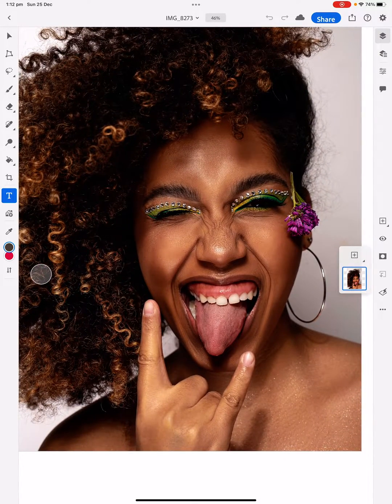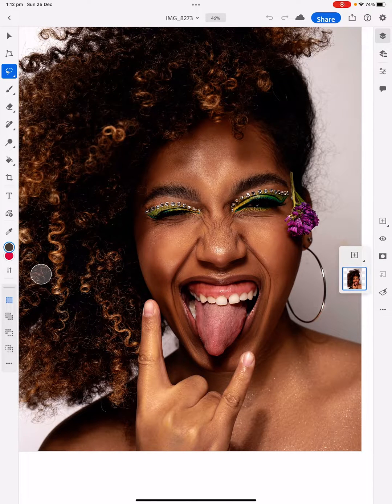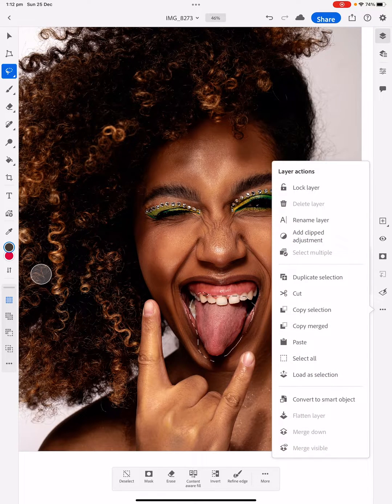First thing we're going to do is select the lasso tool at the top left. We're going to select around her tongue and copy that. On the right-hand side, click on the bottom of the three dots in a row. We're going to copy the selection, then click the three dots again and paste.